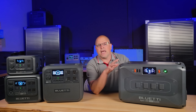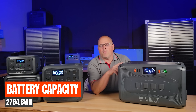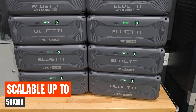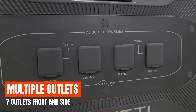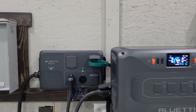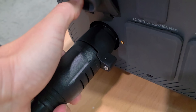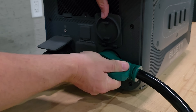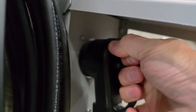It has high-capacity LFP batteries that provide 2,764.8 watt-hours of capacity on one single unit and scalable up to 58 kilowatt-hours with multiple units. There are multiple outlets on the front, but this system is more geared toward connecting to a transfer switch, because we have multiple outlets on the side that run up to 50 amps.